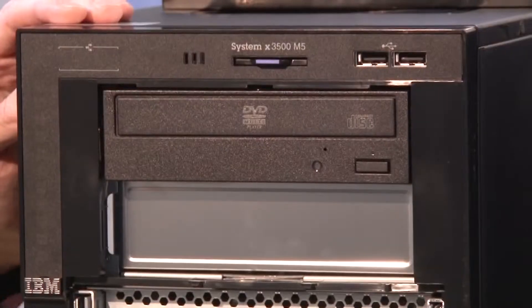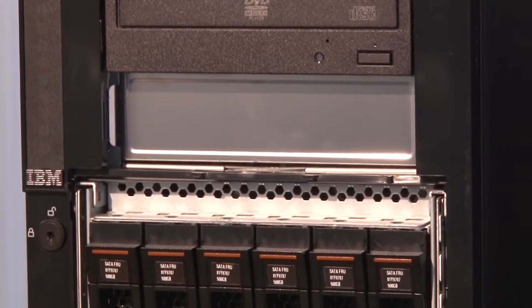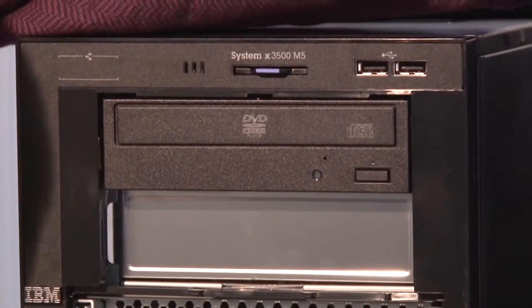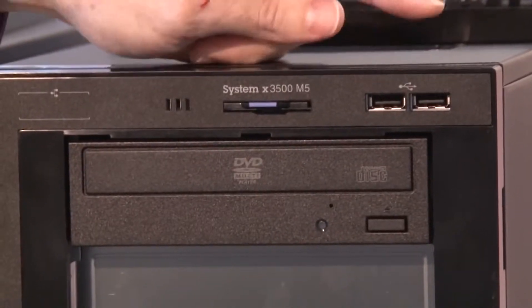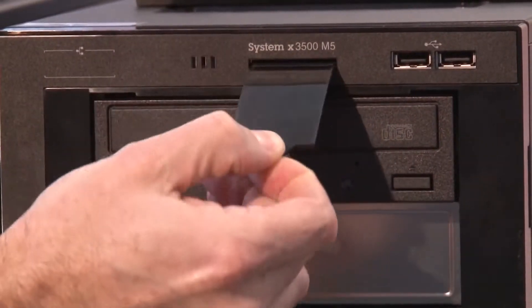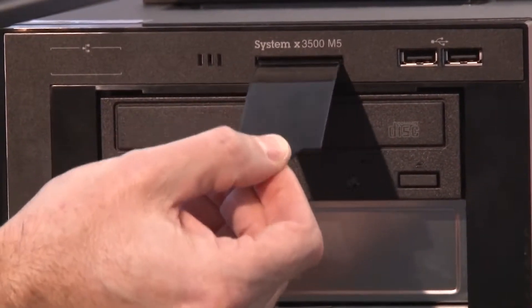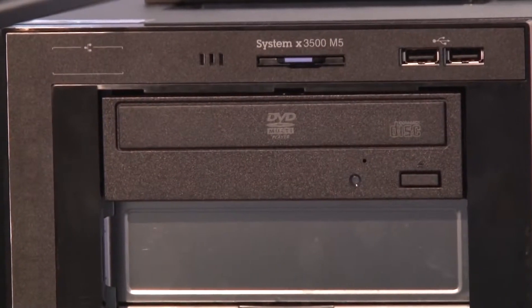Let's look at a few of the controls and functions on the front of the system. I would point out that these are pre-GA systems we've got from development, so some things you'll see inside won't look the same when you receive the machine. The most obvious difference is these machines have the IBM logo on them — the shipping machines will have the Lenovo logo on the side. Along the top there are two USB 2.0 ports. This little unit here pulls out — it's a place where a customer can write their asset information, much better to put it there than on the front of the machine where it might impede airflow.